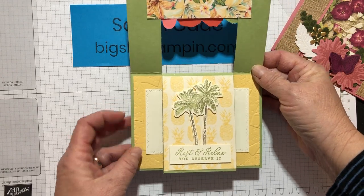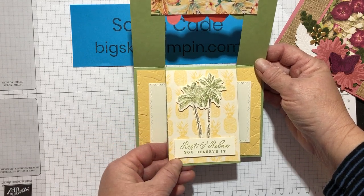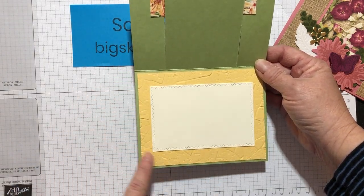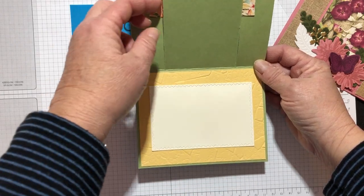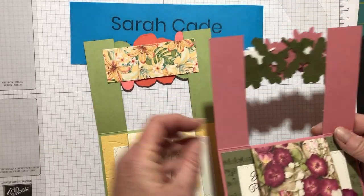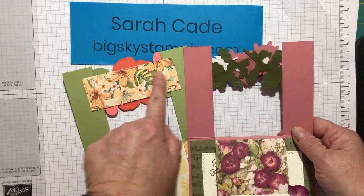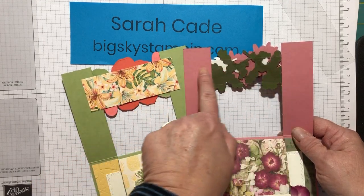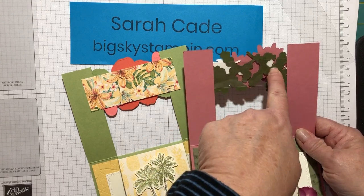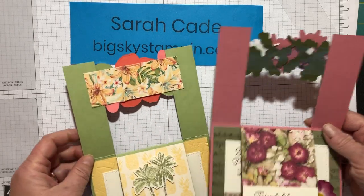Here's the second layer. I've got the pineapples, palm trees, and the sentiment, the pineapple background, and then the inside I just left blank. I did use the Stone embossing folder, which is available as a celebration item, for my background. I want to show you how I did this differently — for this card I put a piece of DSP to cover up the back of all this. So I think after this video I'm going to do that on the other card too, because it hides the dimensionals and cuts and layering. I like this look a little better, and it's easy to put a piece of DSP there.